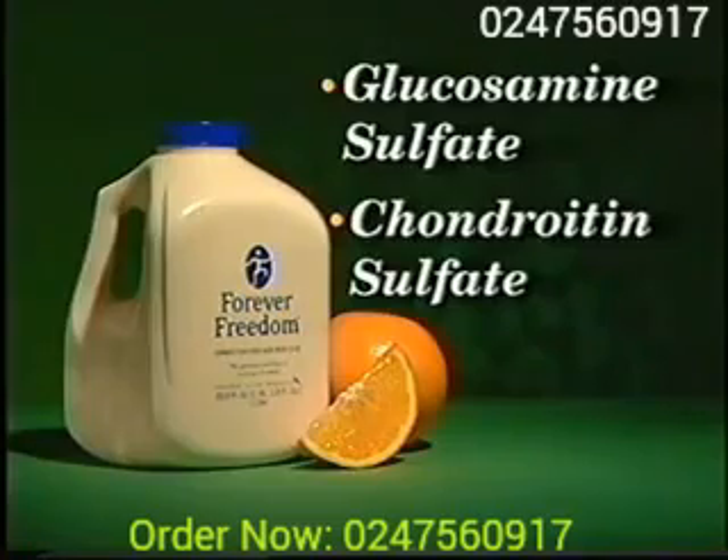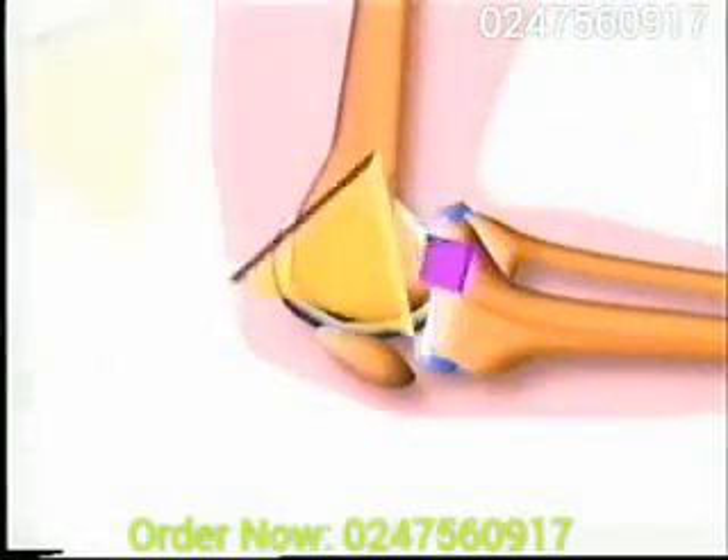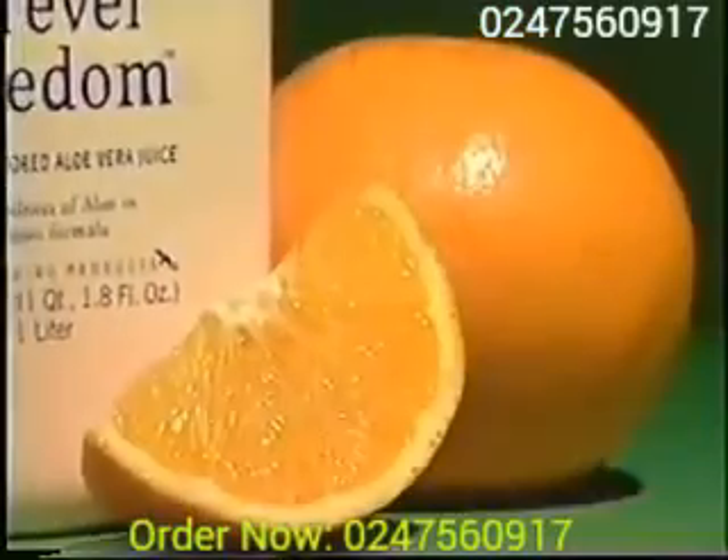and chondroitin, two natural components of cartilage. Glucosamine and chondroitin together help to maintain your cartilage fluid, which supplies the cartilage with nutrients. They also fight enzymes and chemicals that cause the cartilage to break down. We've also fortified Forever